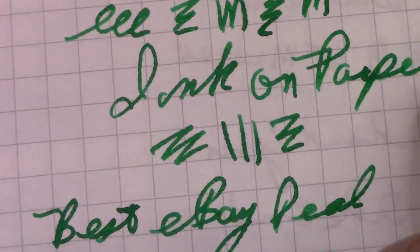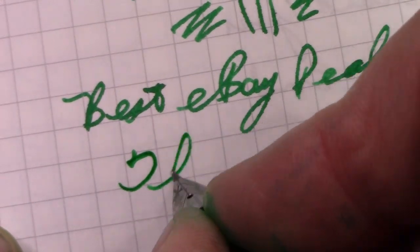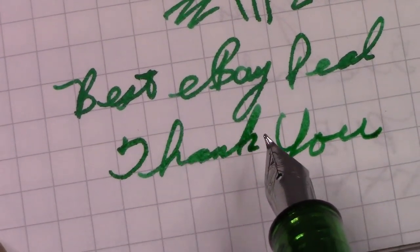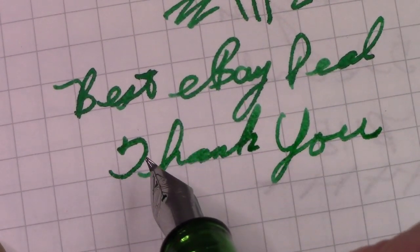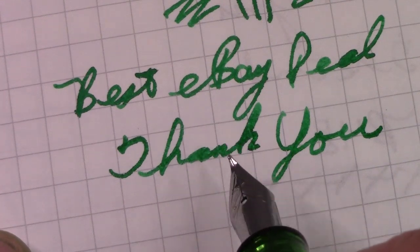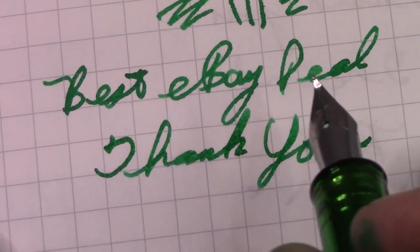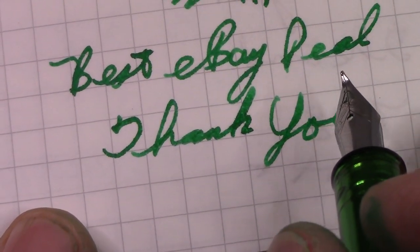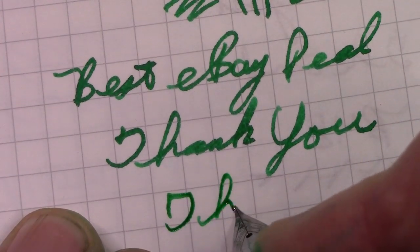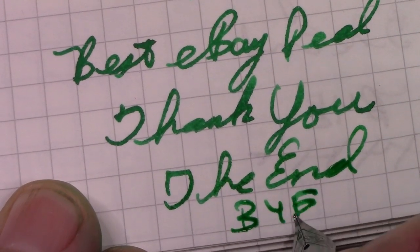We've reached the conclusion of this video. Thank you for watching. The broader the nib, the more small letters and characters will run together, so these types of nibs encourage big writing. May you have a wonderful experience putting ink on paper with whatever instrument, ink, and paper you are using. Bye for now, see you later.